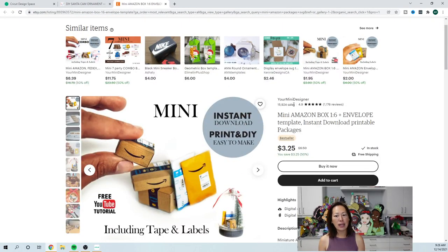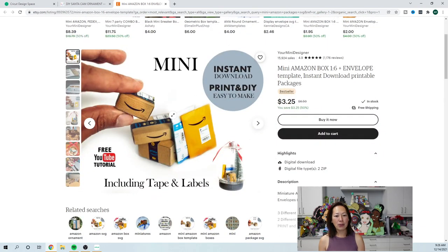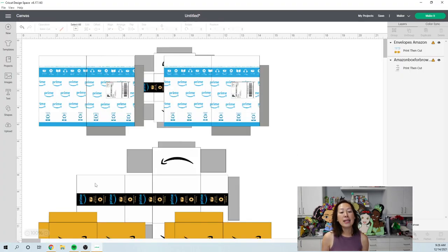This is the Etsy designer I use — it's Your Mini Designer. It's so cute and I absolutely loved this design. If you buy it like I did you can download it and we'll go into Design Space. This is a duplicate tutorial because the first one had really bad sound, so I apologize — hopefully the sound is coming through on this one.